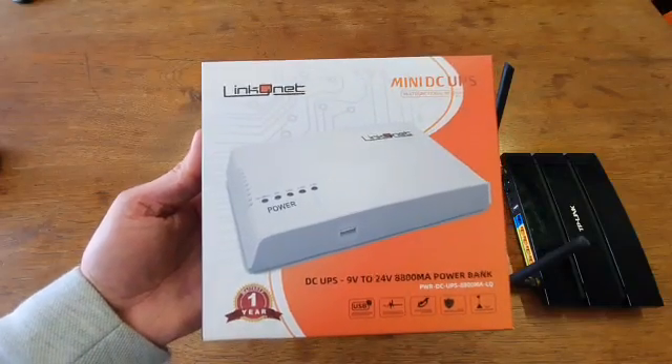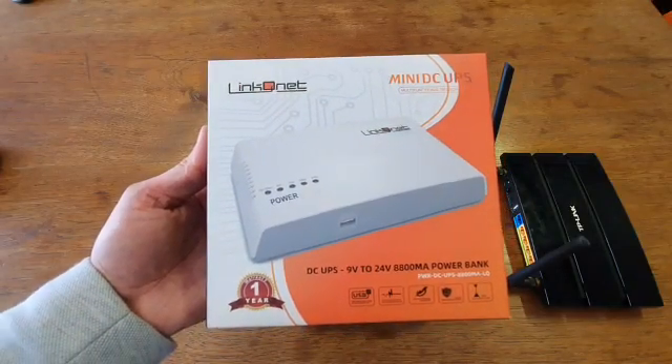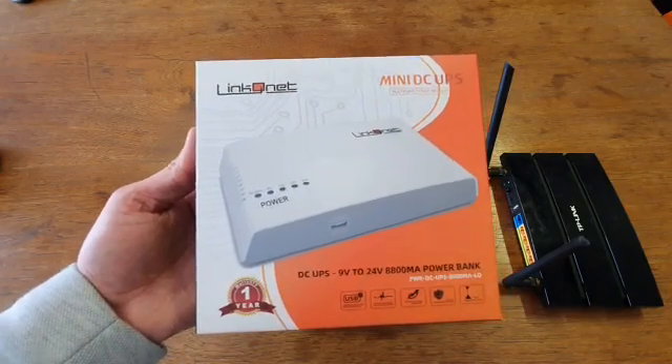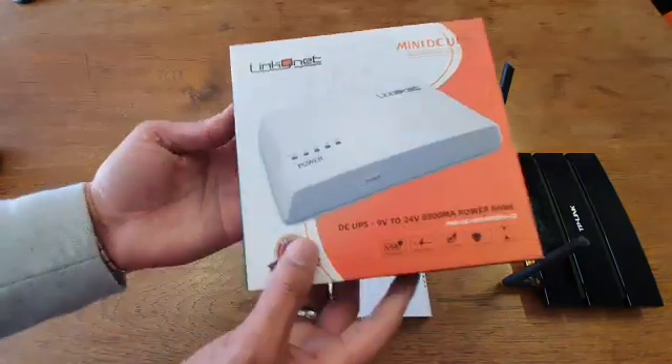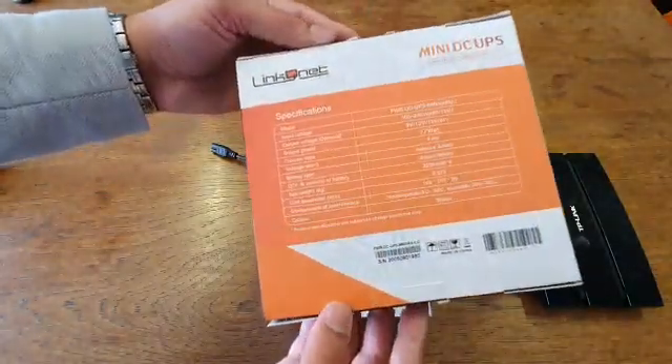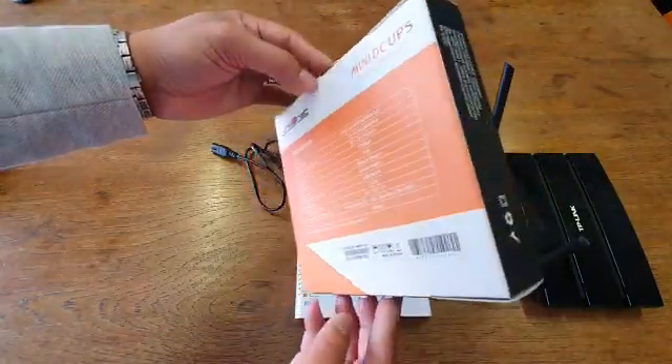This is our LinkedIn mini DC UPS. It's an 8800mAh power bank designed to keep your router up during load shedding. It comes with lovely packaging and a one year warranty, with all your specifications and barcodes at the back.